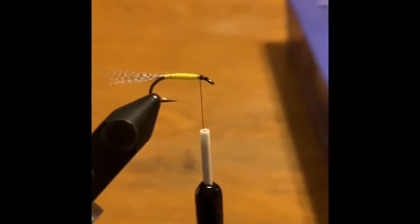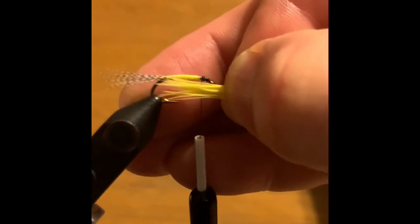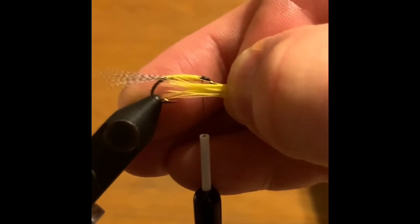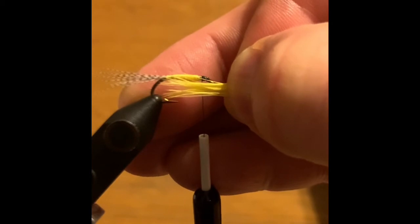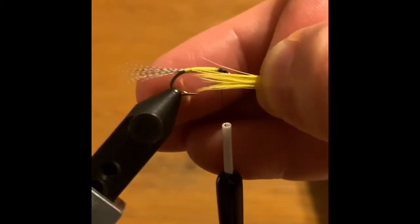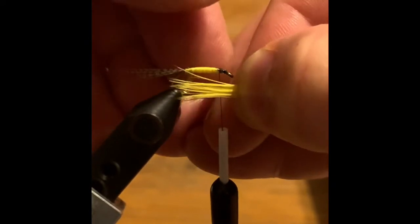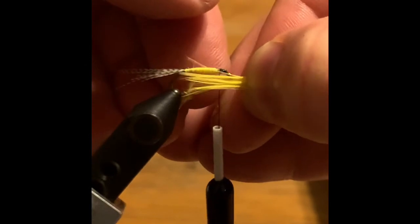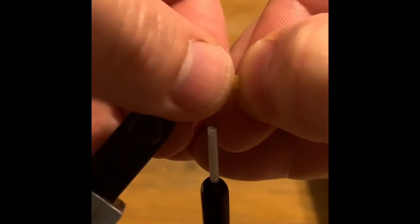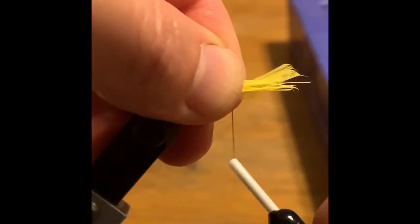I decided to start over — I had to find a better feather and clump. If you look through your saddle hackle, you'll find a feather that's better. If you really look through it, it'll have more webbing or more density to the hackle. So we're going to try this one.